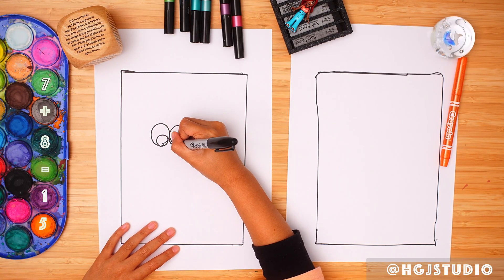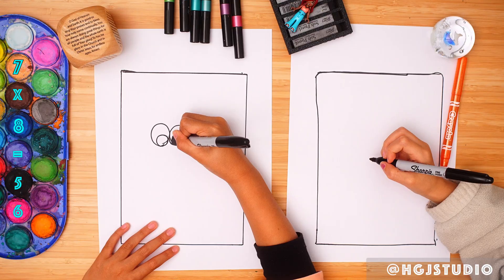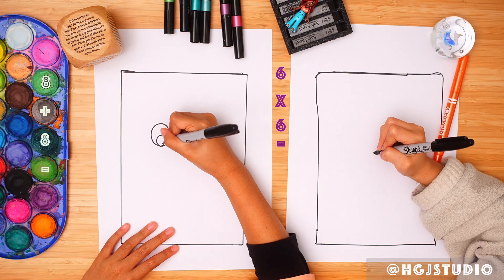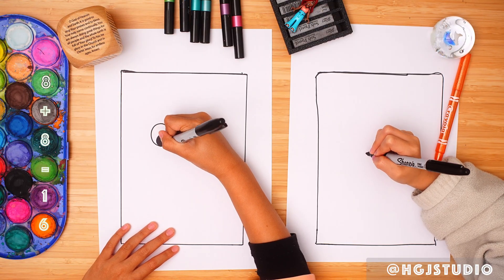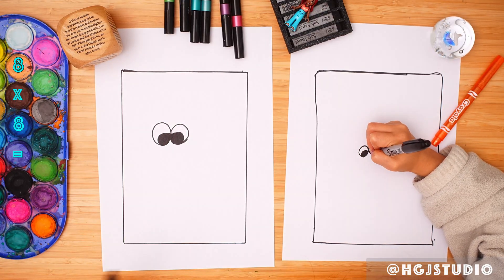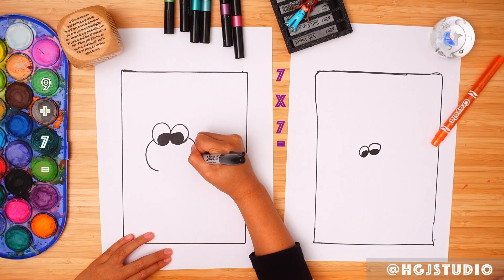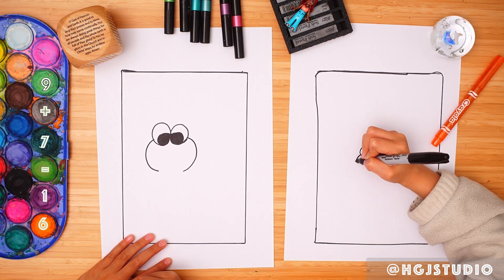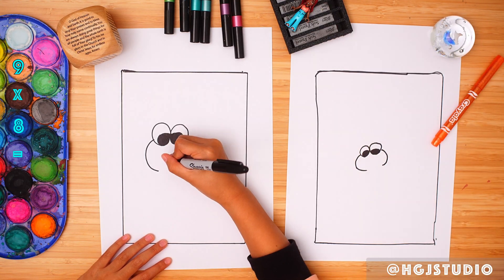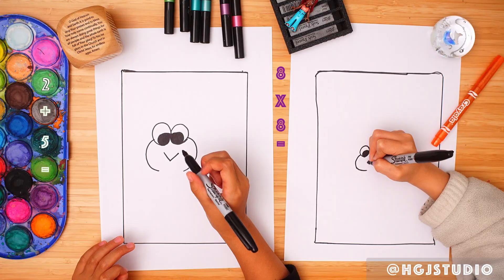I'm going to do baby Kuroppi, because it's really cute. A baby Kuroppi — really cute one.